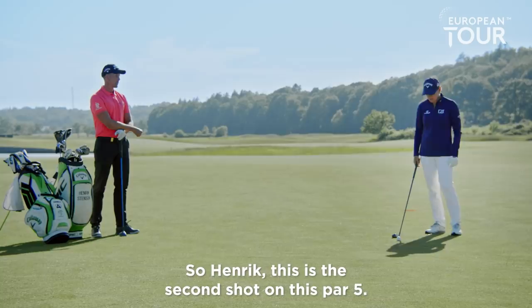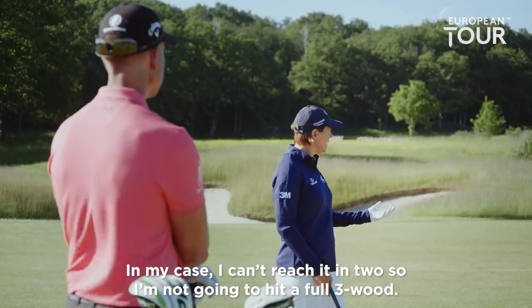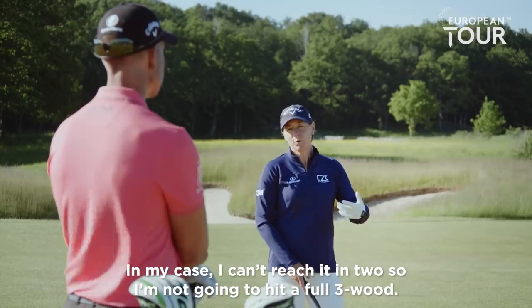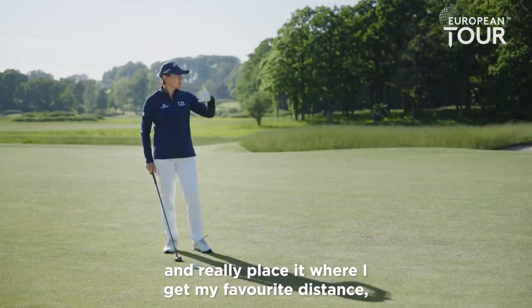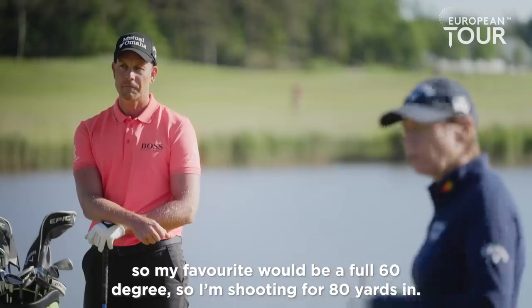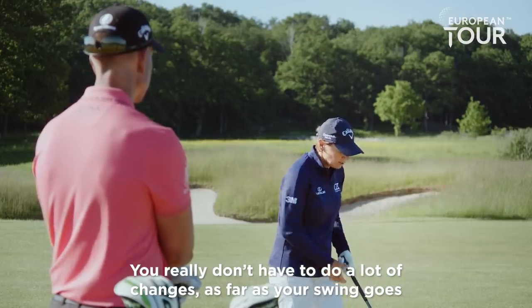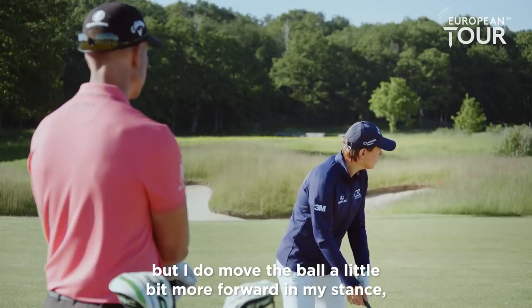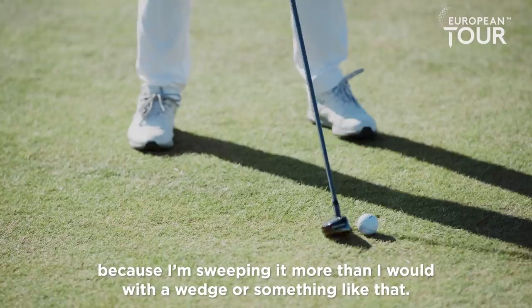So Henrik, this is the second shot on this par five. Obviously different strategies how to play it. But in my case, I can't reach it in two, so I'm not going to hit the full three wood. The way I'm going to play this one, I'm just going to grab one of my hybrids and really place it where I get my favorite distance. So my favorite would be a full 60 degree, so I'm shooting for 80 yards in. You really don't have to do a lot of changes as far as your swing goes, but I do move the ball a little bit more forward in my stance because I'm sweeping it off more than I would with the wedge.